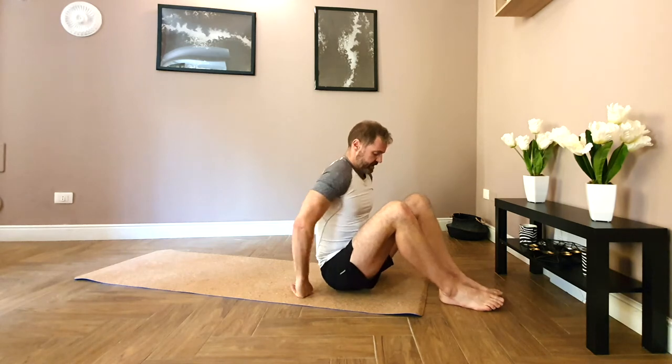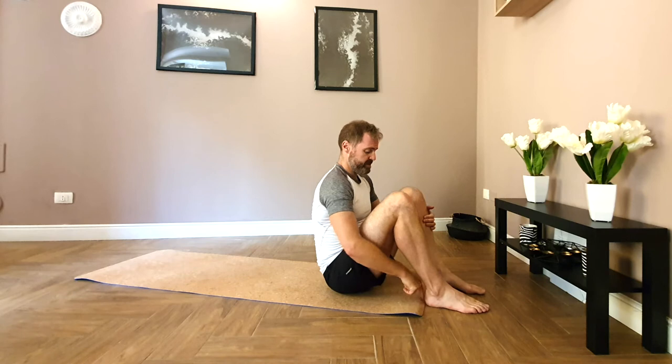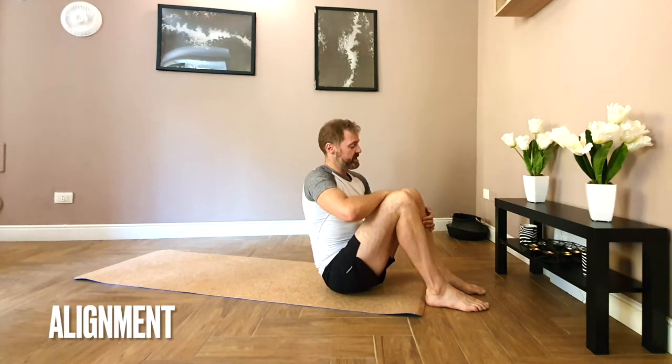Hi, so this is a short Pilates sequence. Come and sit at the end of your mat, line your heels up so they're roughly in line with the mat and hip width apart. Make a fist and place it between your knees — that's roughly hip width apart.